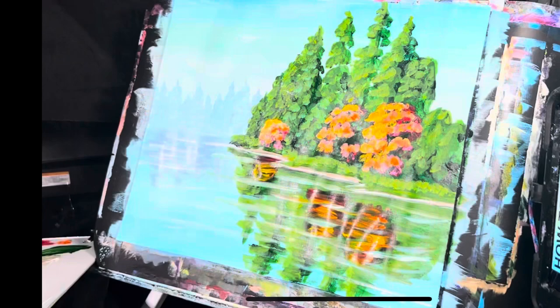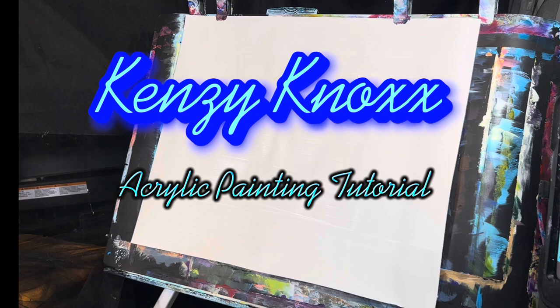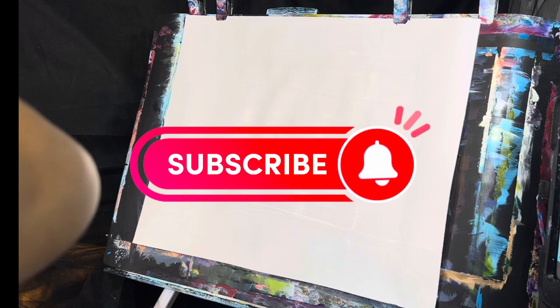Hi everybody, it's Kenzie Knox and welcome to my YouTube channel. Today we'll be doing a nice little painting of a landscape with some trees and water, so we'll be working on some reflections. This is going to be a little different in terms of the color in the sky, but let's go ahead and get started.